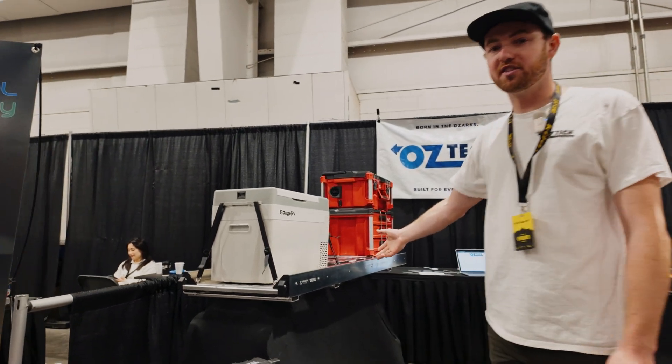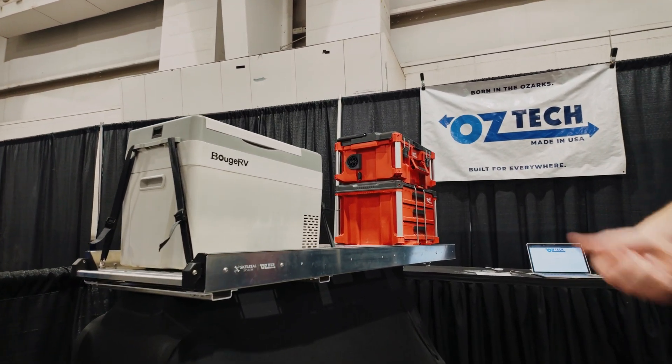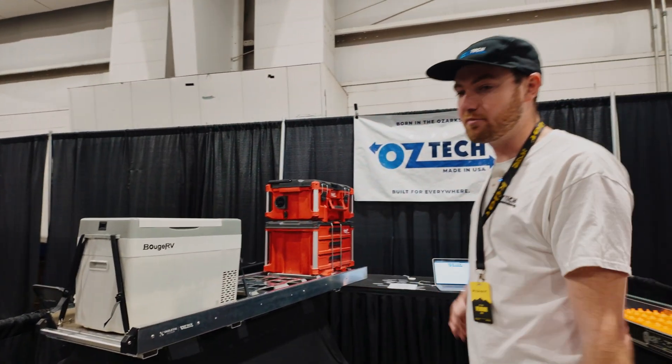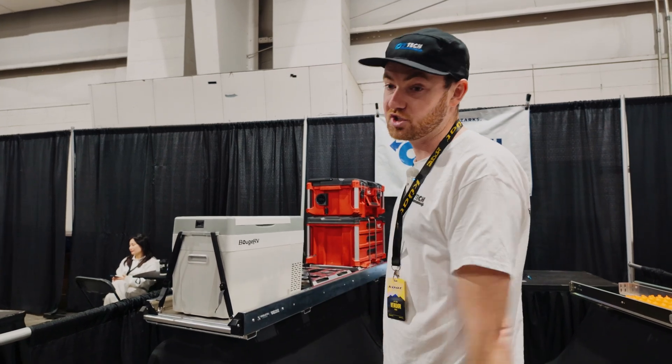Here we have what we're calling the Skeletal System. This is a utility slide system for your truck, SUV, or trailer. What we're looking at here is for a six and a half foot bed fitment, but we're going to go all the way down in length increments all the way to just a fridge slide.